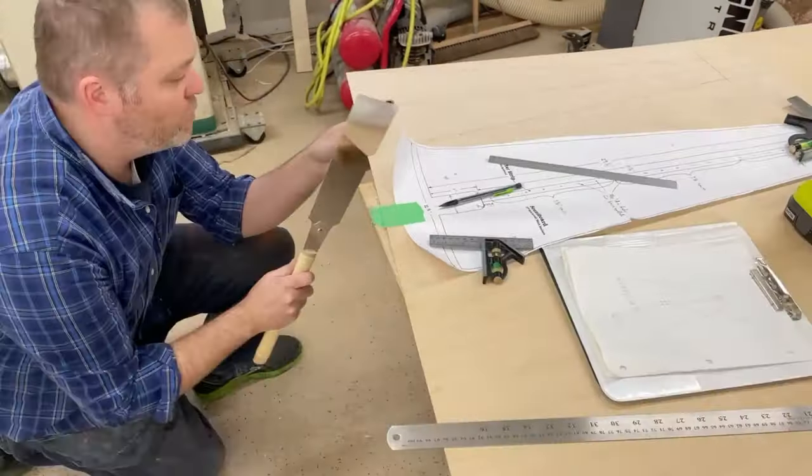And back to the drill press again for some nice square holes — by square holes, I really mean round holes that are 90 degrees perpendicular to the surface.